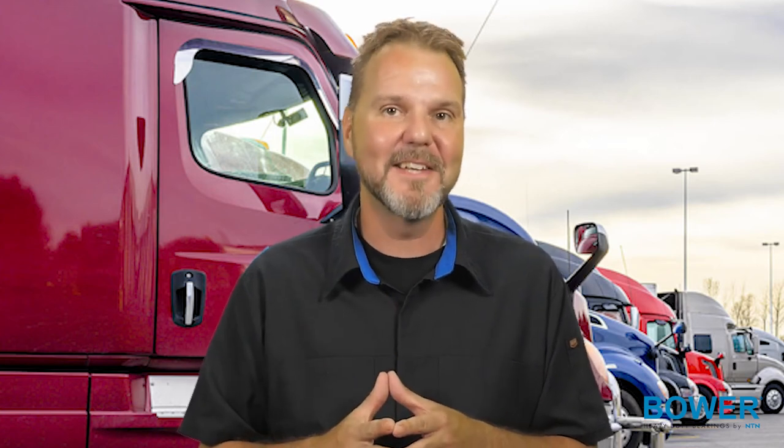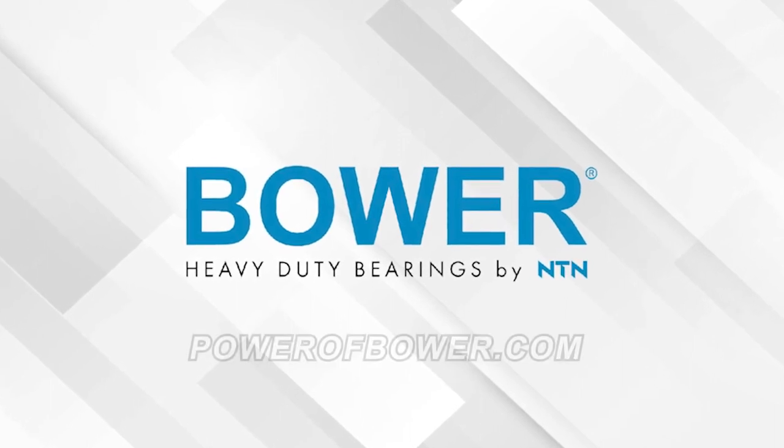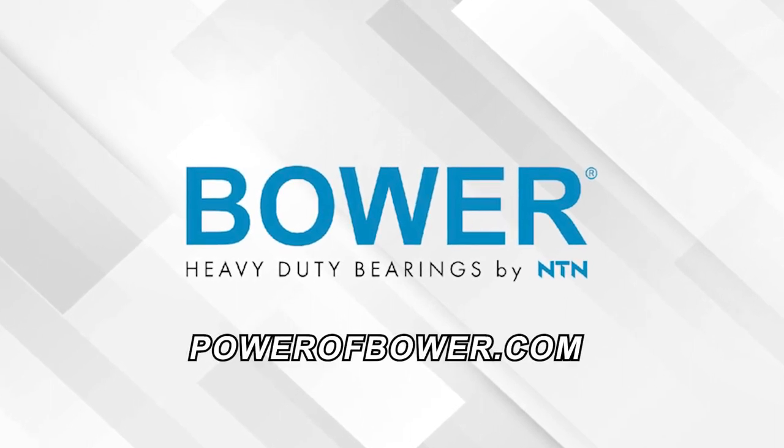Thanks for watching, we'll see you next time. This video is sponsored by Bauer Heavy Duty Bearings by NTN. Visit PowerOfBauer.com for more information.